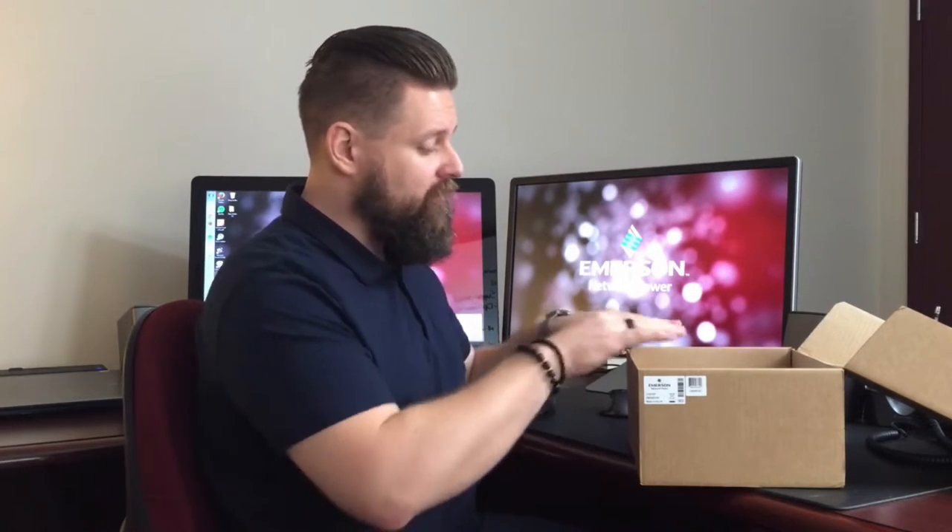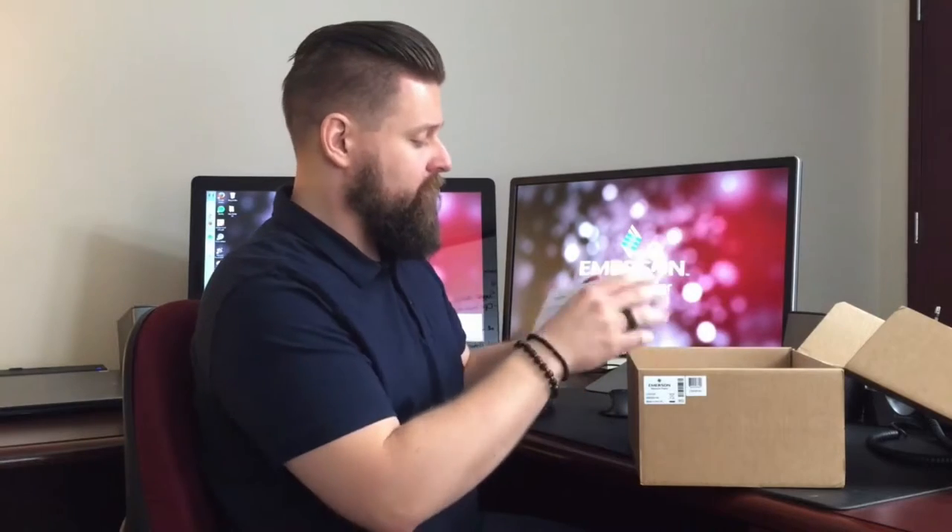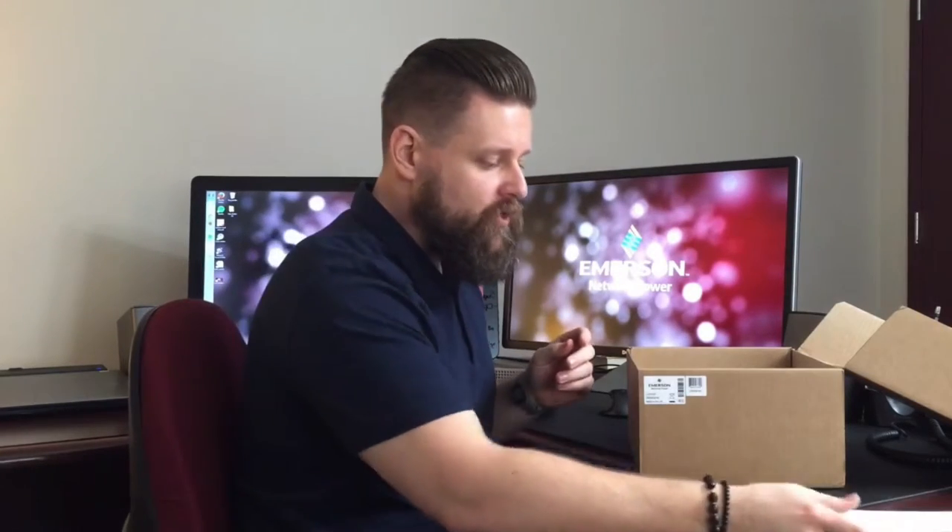Next in the box you're going to notice some documentation. The first thing is the safety and regulatory statements — this covers your international, safety, FCC, UL, and all the different certifications. Next included is the warranty card information. This is very important — take a look at it and make sure you register your products for support and anything you might need help with.